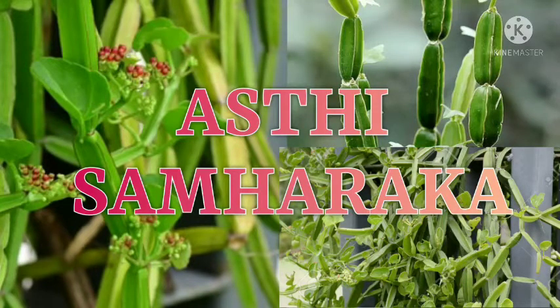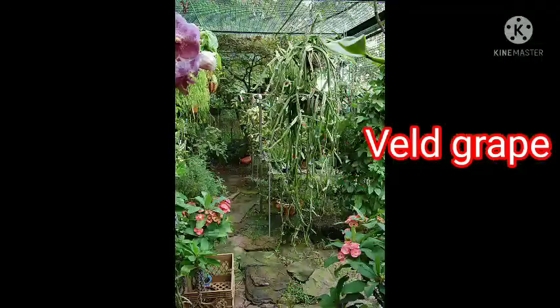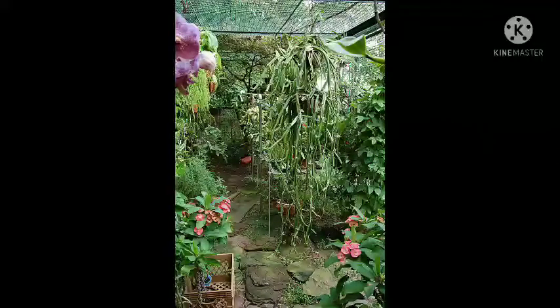Asti Samharaga is also called Wild Grape — it got this name because it is of the grape family. It is also known as Devil's Backbone, and we will discuss many other names in the coming segments.